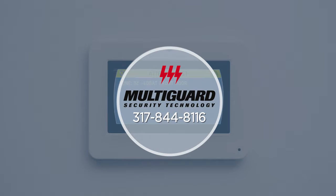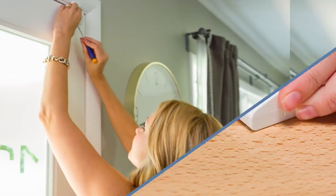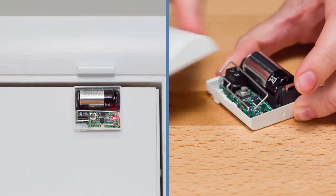Be sure to contact us about putting your system on test before replacing your batteries. Your door contacts are made to remain closed tight but are also simple to open when needed. Insert a small screwdriver into the notch on the back of the door contact and gently lift to remove the cover.